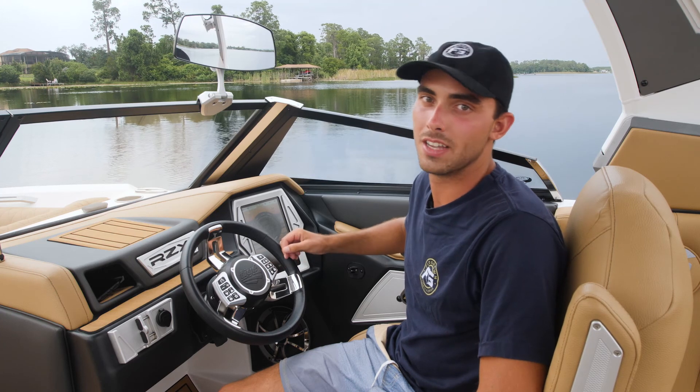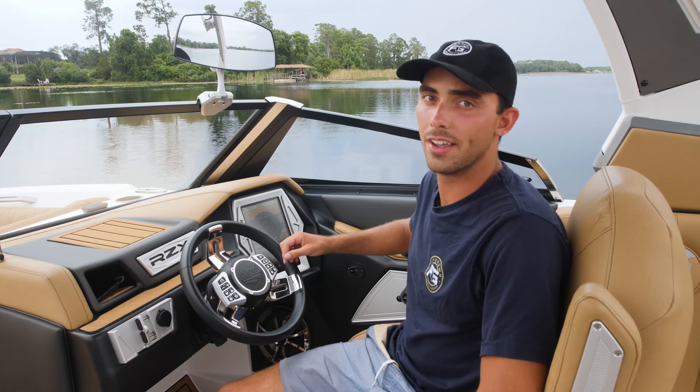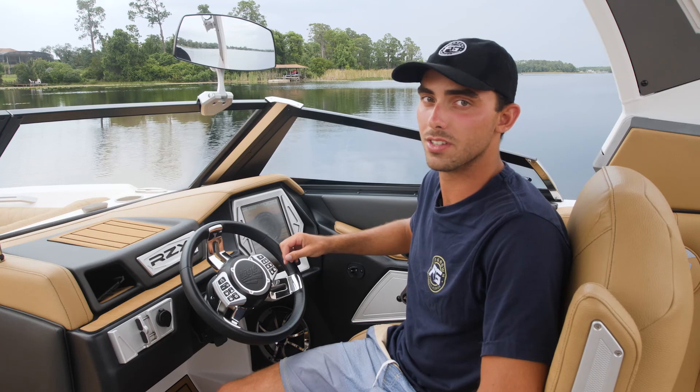Hey guys, I'm Jake Palat, here at my Tiger 23RZX, and today I'm going to run you through how I set it up to surf.